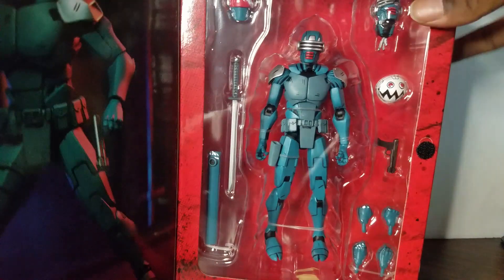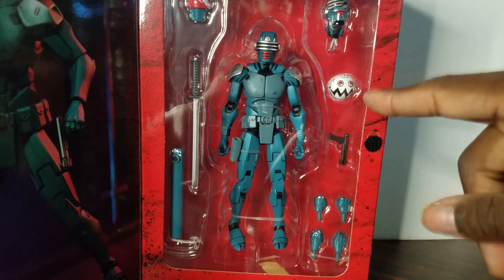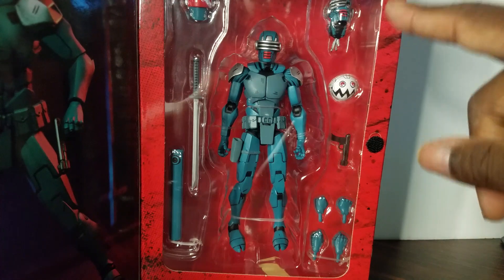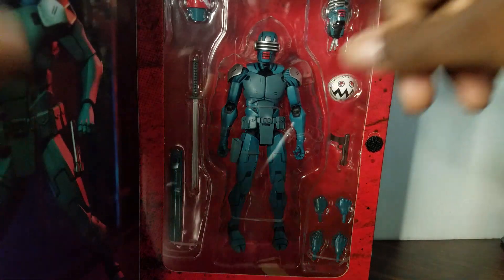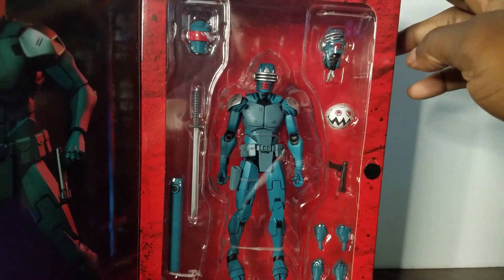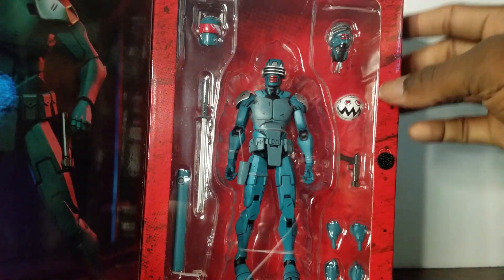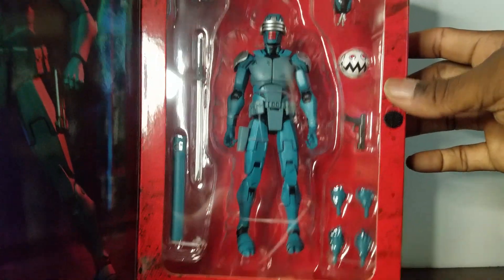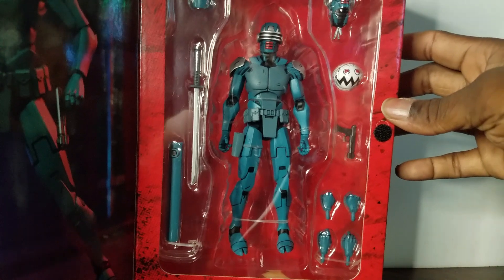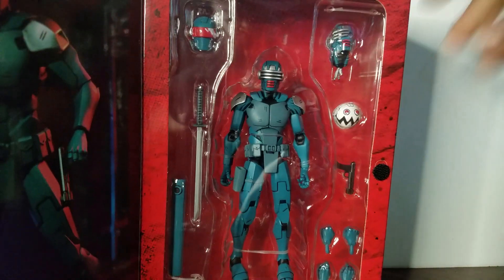As far as the inside of the box, this is what you're getting. You're getting this little drone robot here, you're getting another head sculpt — actually two head sculpts, which are pretty cool. You can see it here. The paint apps on this guy are impressive. This is pretty much the layout of what you're getting when you purchase and open the box.